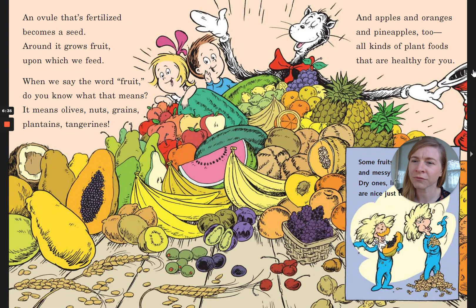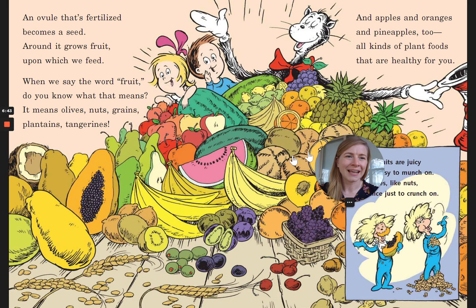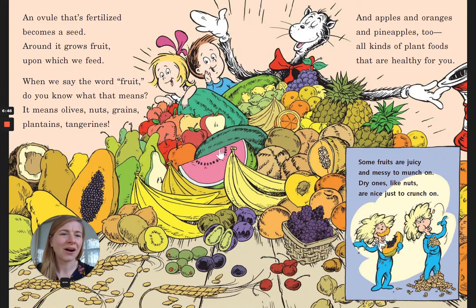When we say the word fruit, do you know what that means? It means olives, nuts, grains, plantains, tangerines, and apples and oranges and pineapples too — all kinds of plant foods that are healthy for you. Some fruits are juicy and messy to munch on. Dry ones like nuts are nice to just crunch on.